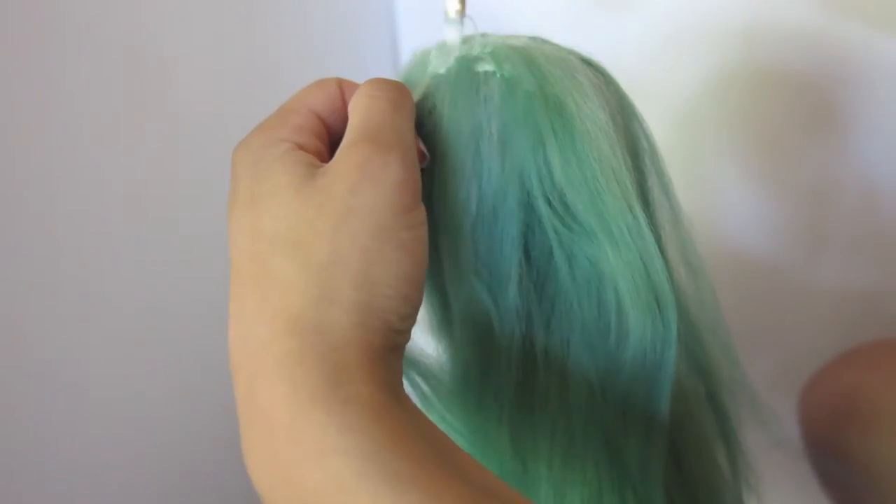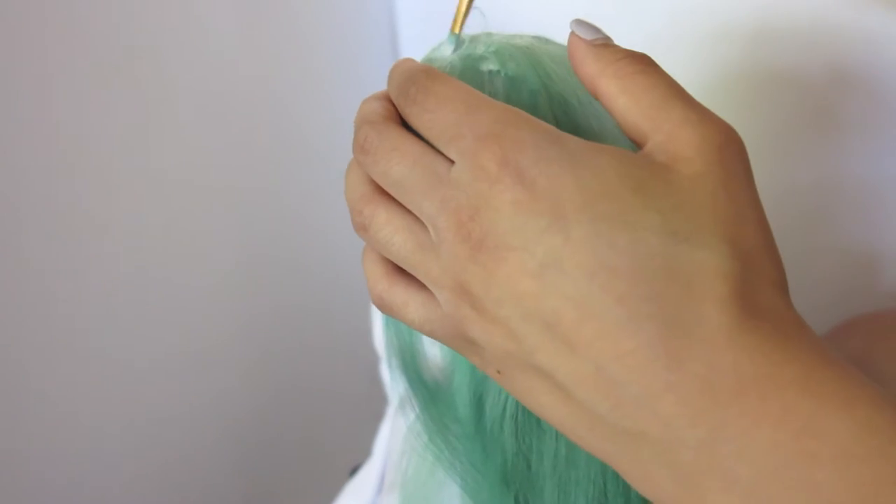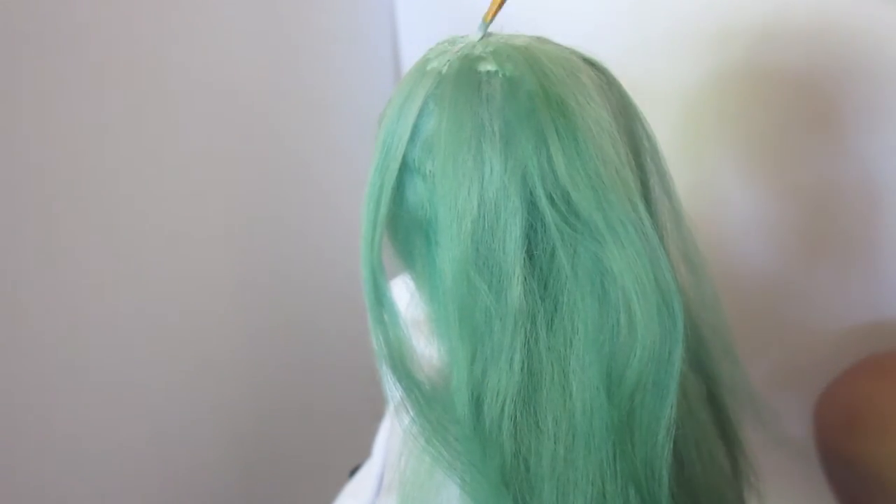This is thick, crazy hair. You could make a big, giant, poofy wig out of this, but probably you couldn't make a really thin wig out of this without treating the hair quite a lot.